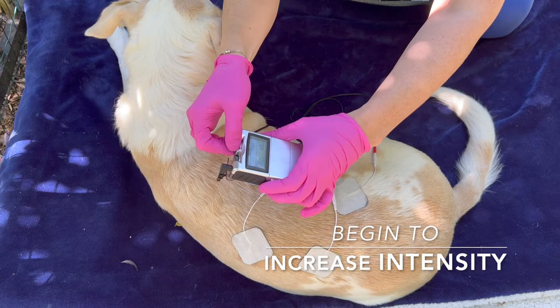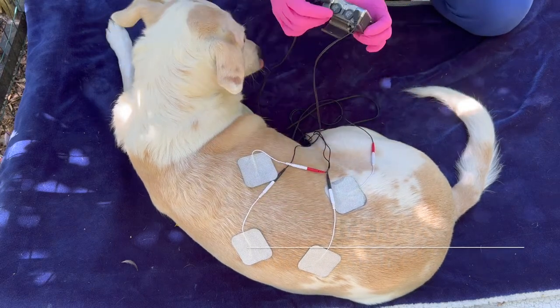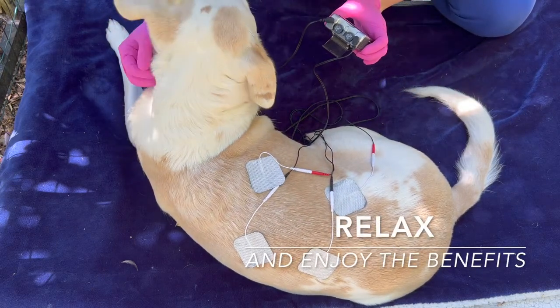Begin to increase the intensity to a comfortable setting. Relax and enjoy the benefits.